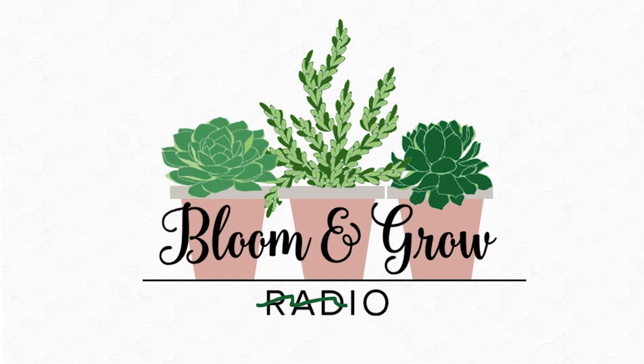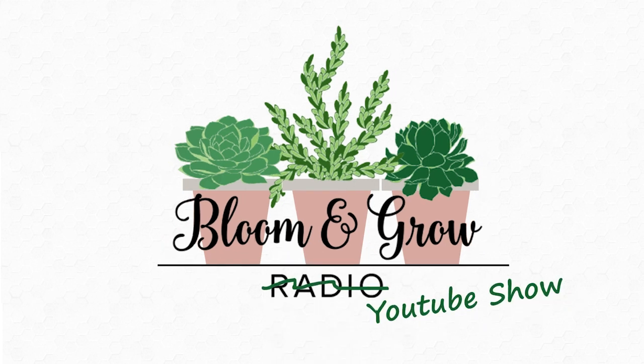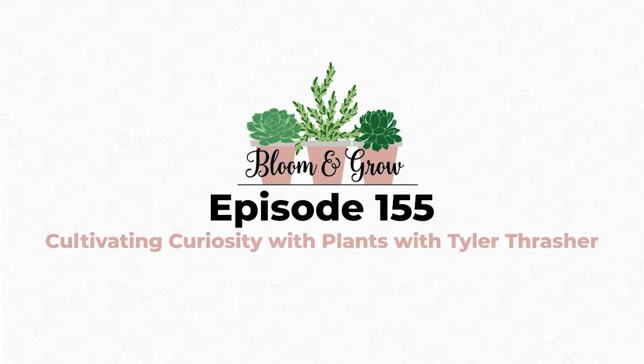On the Bloom and Grow YouTube show, hybridization is discussed — so many of us are connected to our plants because we feel this ownership and need to take care of them. What better way to feel ownership over your plant collection and feel that bond than by literally facilitating its creation? So how did you find that path to curiosity with your first hybrid — what did that look like?